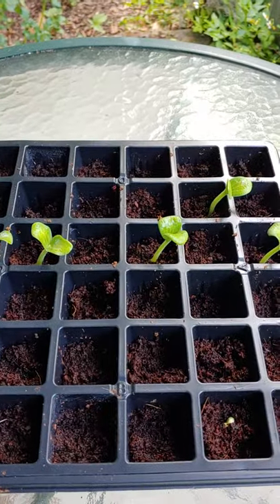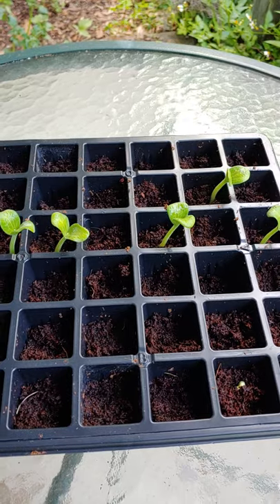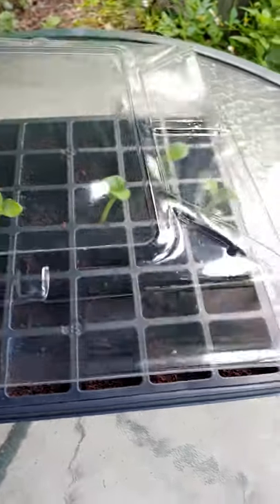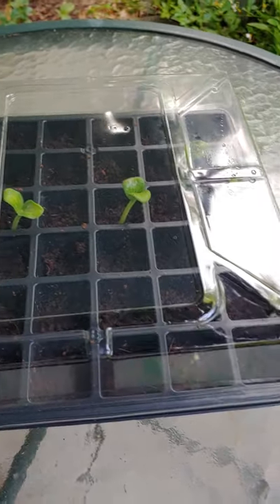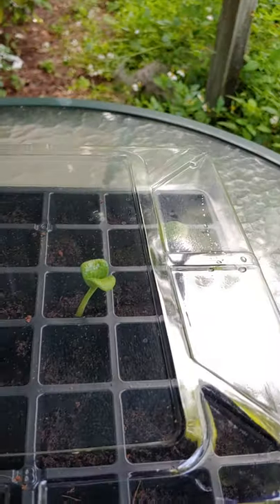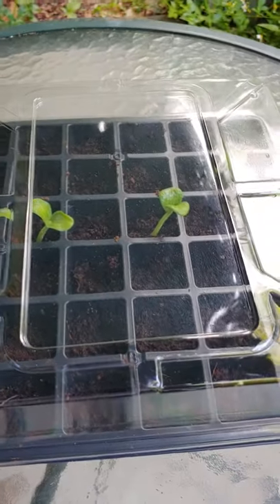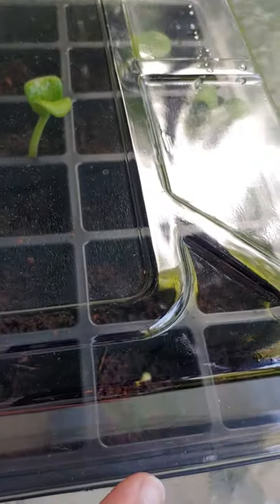I also put some in the actual garden in the soil, but I have not seen them sprout up yet. I do like this greenhouse method better — letting them sit out here in the sun. I'll probably put these in the ground maybe tomorrow because they can't go much further than the lid, and once it starts touching you don't want that. So I'm going to give it today and let them get some more sun.